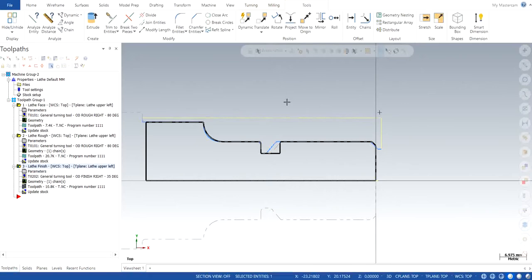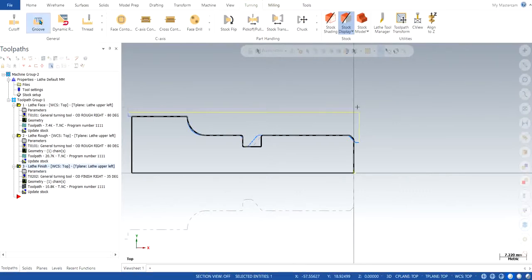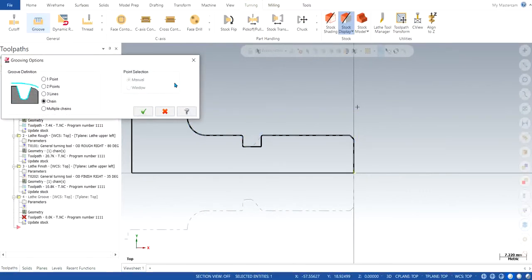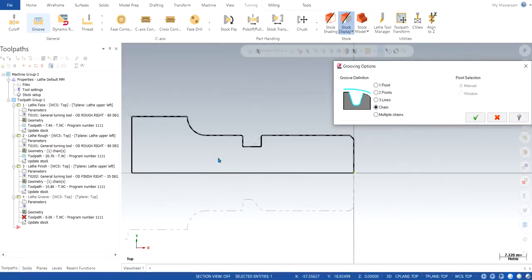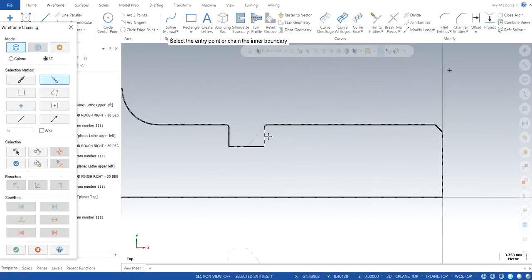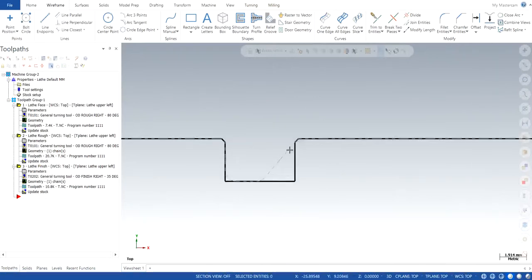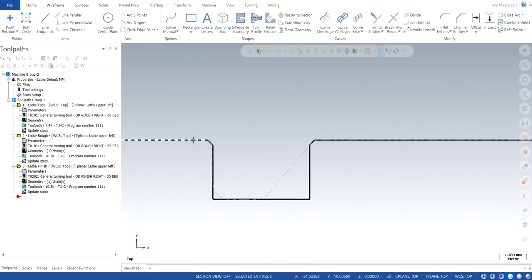In this video I will show you how to use the groove operation, so we go to turning and click on groove. They are asking us to choose the chains — we can also select multiple chains if we have multiple grooves, but in this case we just have one groove. We click on chain and click OK. To select the chain, I modified the geometry by making small chamfers. All you need to do is make small chamfers of any small particular portion; most of the time it is given inside the drawing itself, so you don't need to worry about it, or you can just pick any random chamfer of a very small edge.